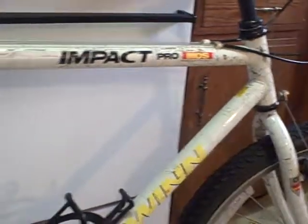It's my grocery getter — nothing really fancy. It is made in the USA.